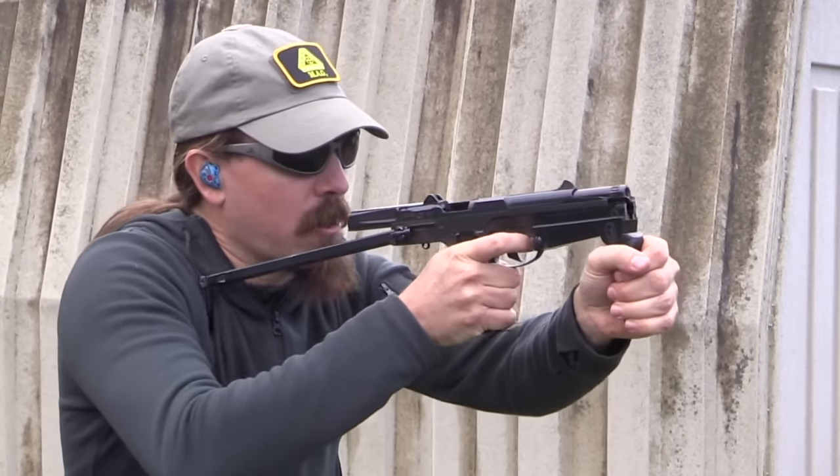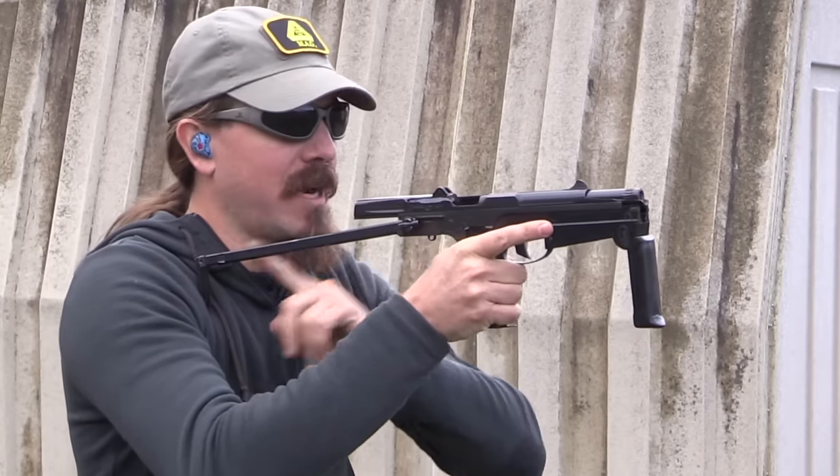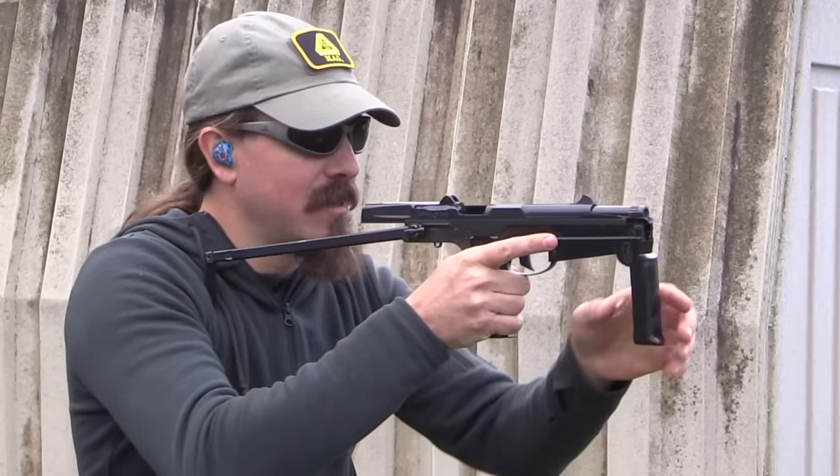I'm going to go ahead and stand really square into this to maximize the distance between my face and that slide.